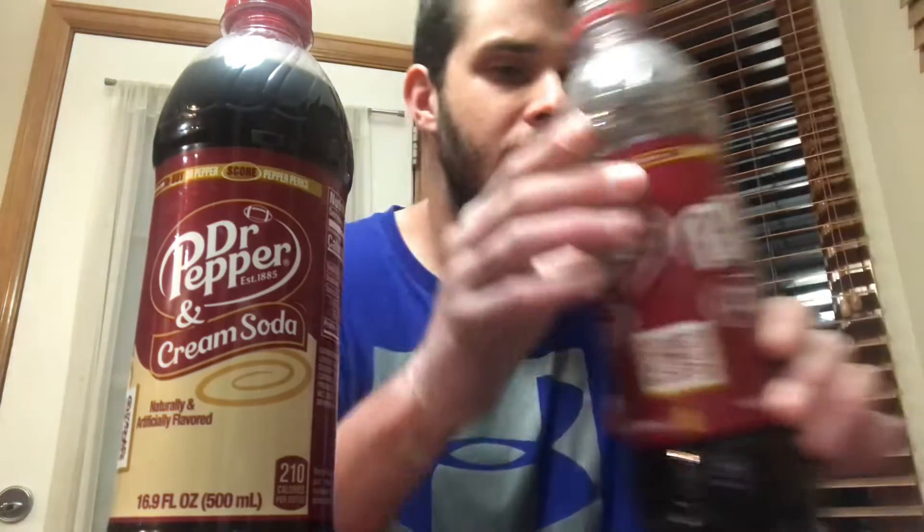So first, let's start off with the regular Dr. Pepper. Pretty good flavor into it though. Good caramel taste into it — that's what Dr. Pepper is. I like it. Honestly, I like it. Not one of my favorites, but it's a pretty decent soda.